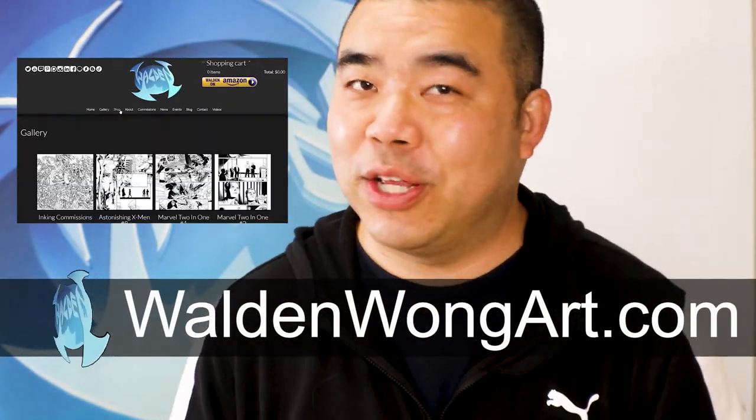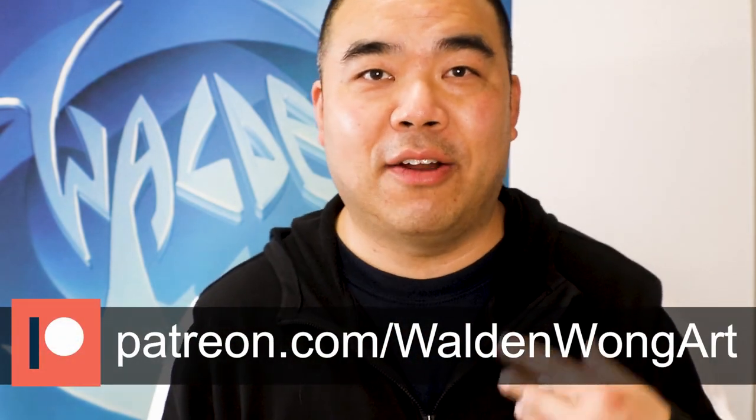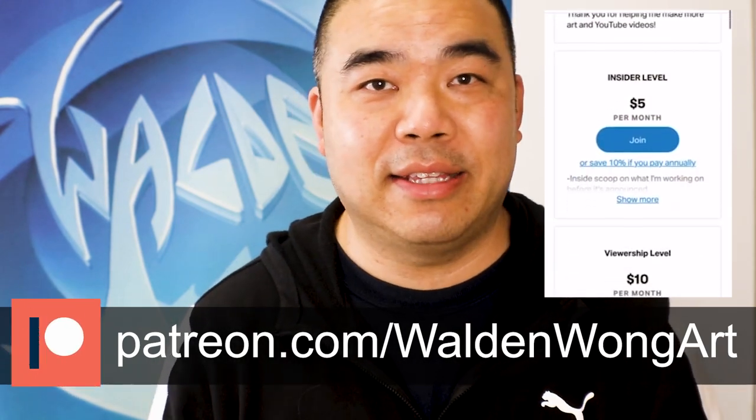A little bit about me — my name is Walden Wong. I'm a comic book artist from Marvel and DC Comics; I do a lot of inking for my professional work. Check out my website, waldenwallart.com — there's a lot of things to look at: news, events, pictures, and a store. If you enjoy these videos, please think about supporting me on Patreon at patreon.com/waldenwall art. There are different tiers of support as well as mentorship for penciling, inking, lettering, coloring, and more.